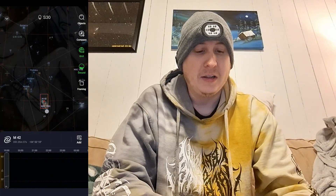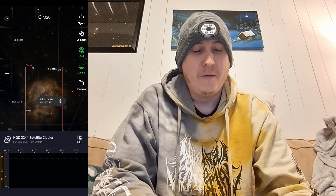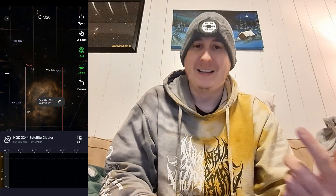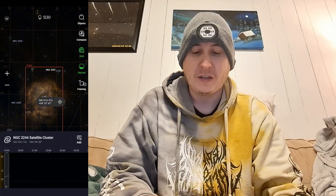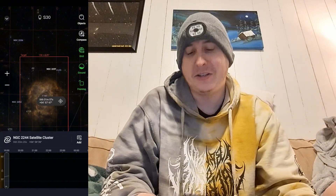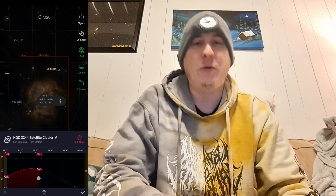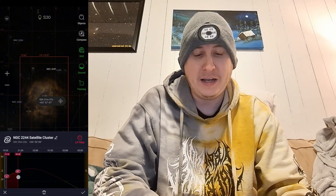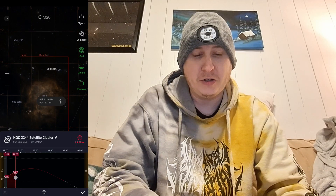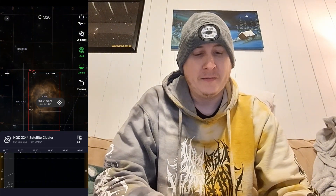Then you can go somewhere else, like over towards the Rosette Nebula. Place that in the center, but for this target the field of view is not wide enough to capture the entire Rosette Nebula, so you can use the framing method inside the plan to get the whole field of view, which takes roughly about 40 minutes to complete. We'll set this for an hour, add it in, and make sure the light pollution filter is on, then hit the check mark.